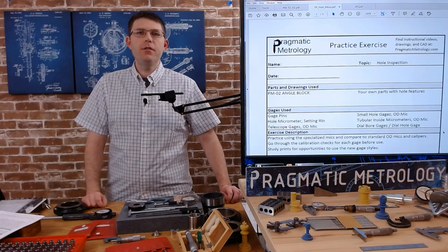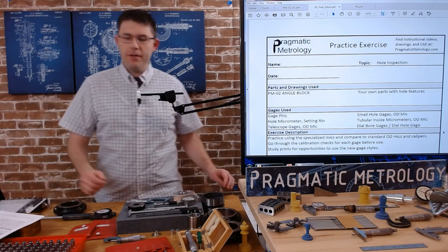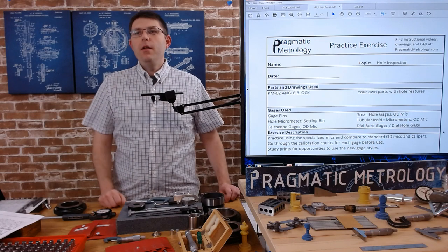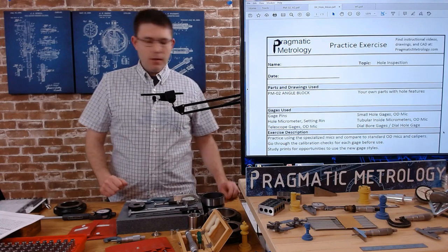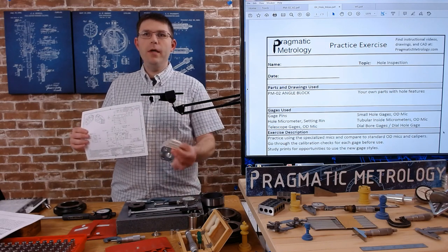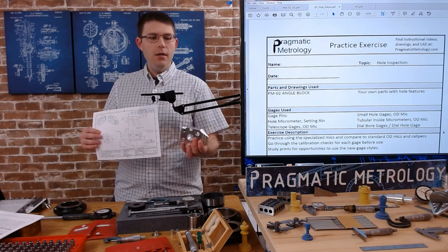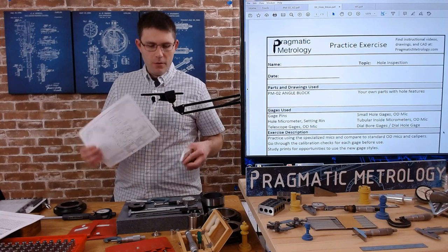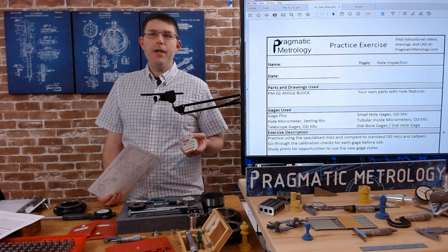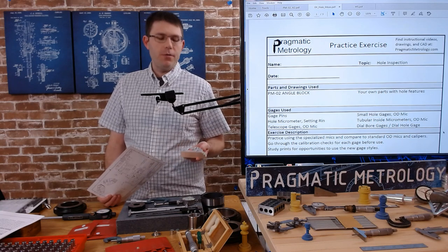Let's do our practice exercises for the hole inspection gauges we've just covered. Visit the Pragmatic Metrology website where you can find this practice exercise worksheet, as well as the print for the PMO2 angle block. You can find a CAD model if you want to 3D print it, make it yourself using the print, or substitute your own part if you have one with similar features or a variety of holes.